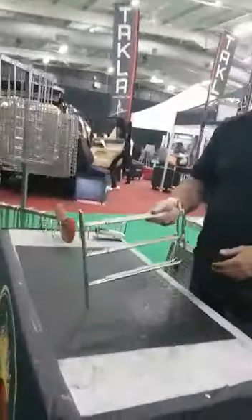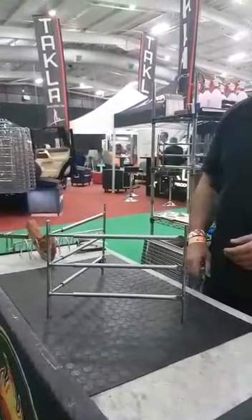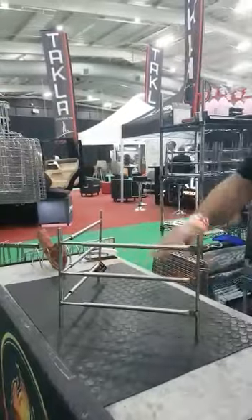What we have here is what we call our Crossfire Grid and Rib Stack — basically a stainless steel construction that gives you six different height settings that you can use to put your grid on different levels.